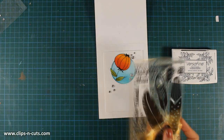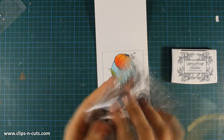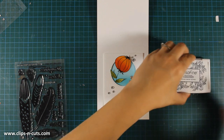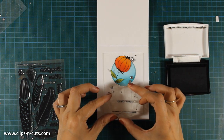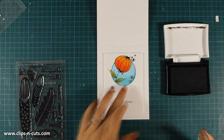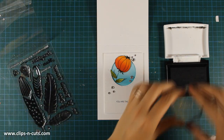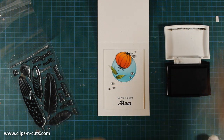Now it's time to stamp the sentiment. For the sentiment I am going to use the Feathermore stamp set. This stamp set comes with a saying that reads 'you are the best' and there are many words you can add next, like daughter, mom, friend, cousin, son, sister — whatever you like. So I am going obviously for 'you are the best mom.' I am using black Versafine ink. I am going to stamp 'mom' and my card is pretty much finished.